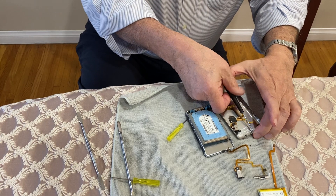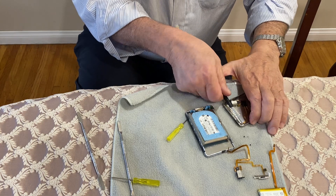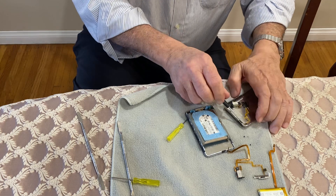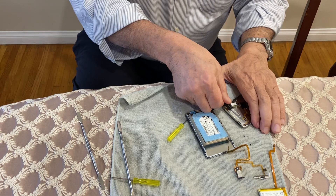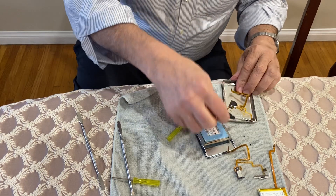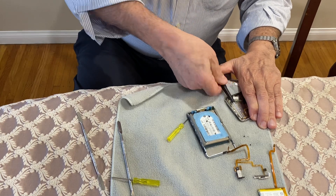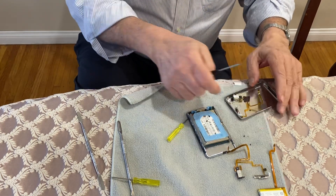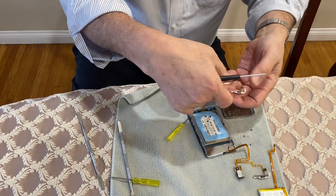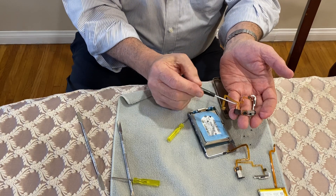The next thing you want to do is take off the hold switch — just another two screws — and then it pops right out. These are very small screws and sometimes they get a little temperamental. Here you see the original hold switch with all the protective parts on it.